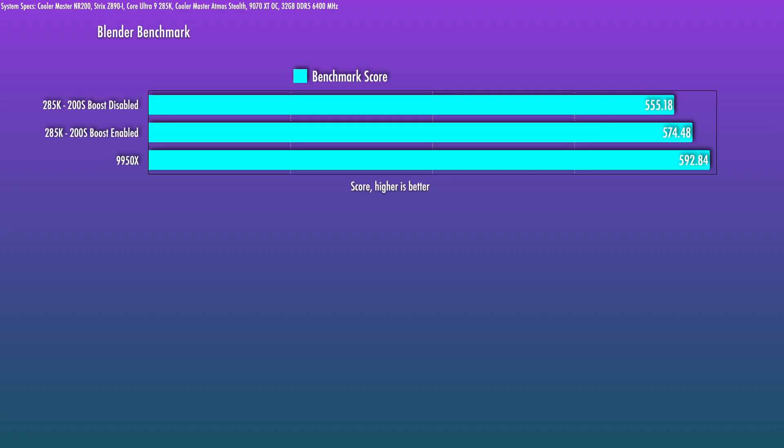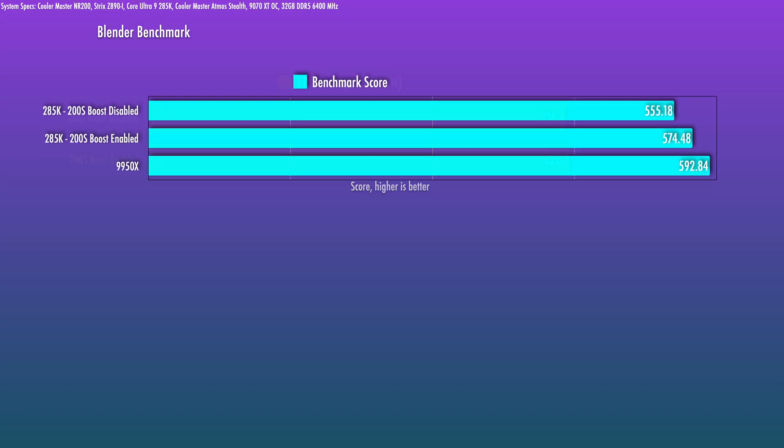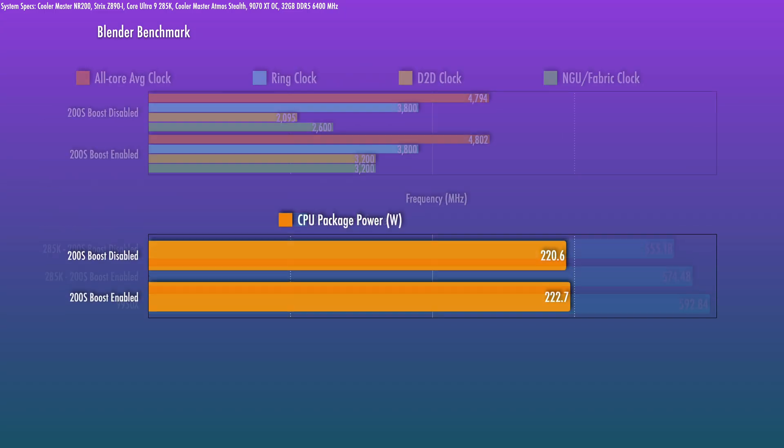Does this also translate to non-gaming applications? Yes — I tested the Blender benchmark and saw about a 3.5% boost in the total benchmark score. That score represents an aggregation of the samples-per-minute measurement across three different renders. In this scenario, there's a very small boost in core clock speeds across both P and E cores averaged out, but again, the D2D clock and NGU clock changes are the main differences.